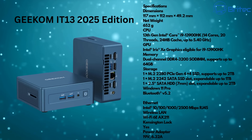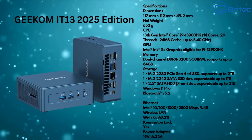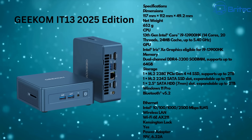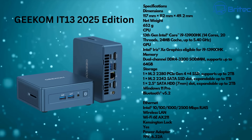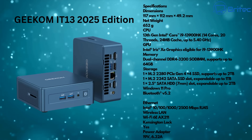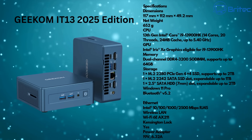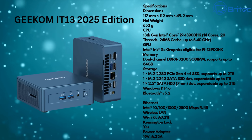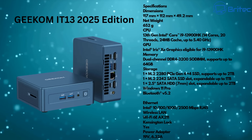The processor is a 13th Gen Intel Core i9-13900HK — 14 cores, 20 threads, 20MB of cache, up to 5.4GHz. On the graphics side we have Intel Iris Xe, which provides plenty of graphics power for video editing, Photoshop, multi-screen setups, and some light gaming.